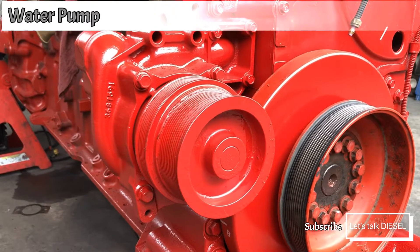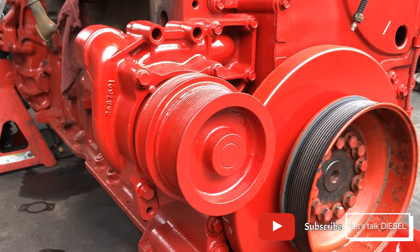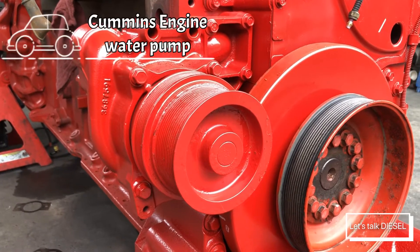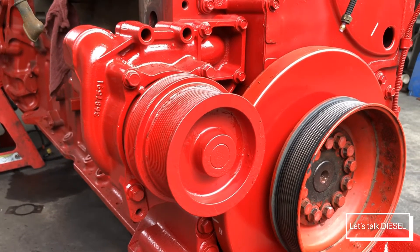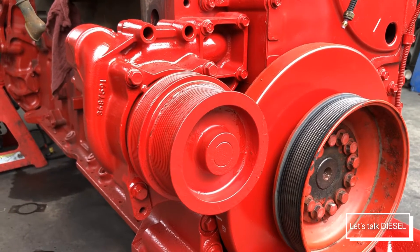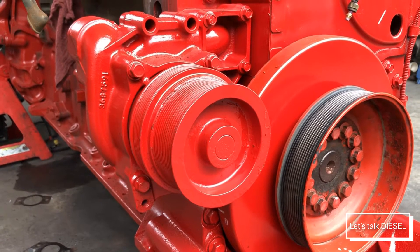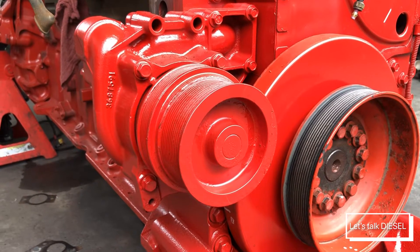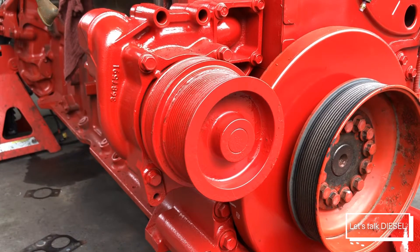Hi guys, welcome back to the channel. Today we're gonna talk about the water pumps. This part is really important for your engine because it's the one that works together with the radiator to cool down your engine. It's the one that makes the coolant flow around the engine, because without it, even if you had the radiator, it will not cool down your engine.